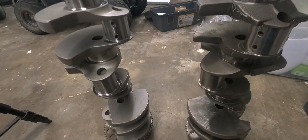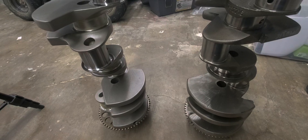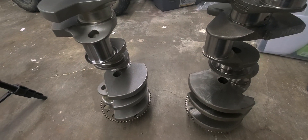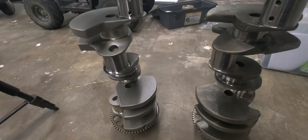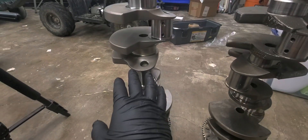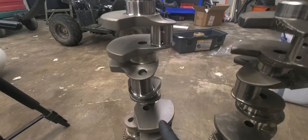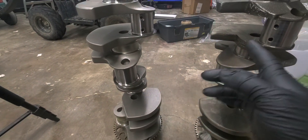What's up guys, I'm back with another video. Took me a while to get to making this one but I said I would, so here it is. This is just a quick comparison between my cast iron LS3 crankshaft versus the one I bought, which is by K1 Technologies — a forged crank with the stock stroke and everything, just forged.